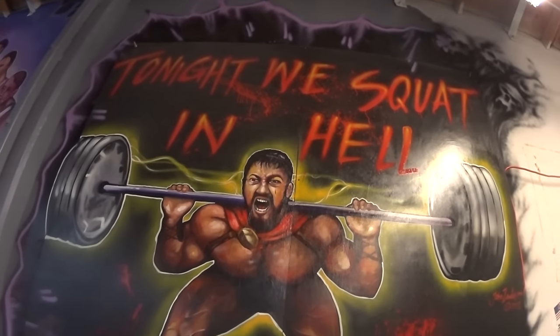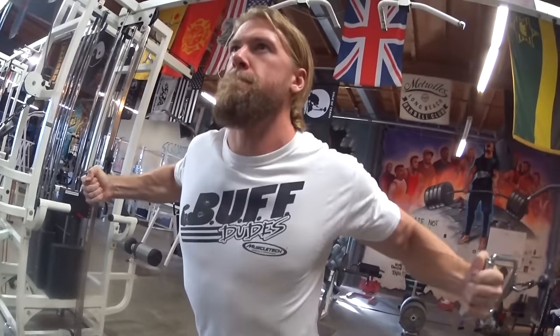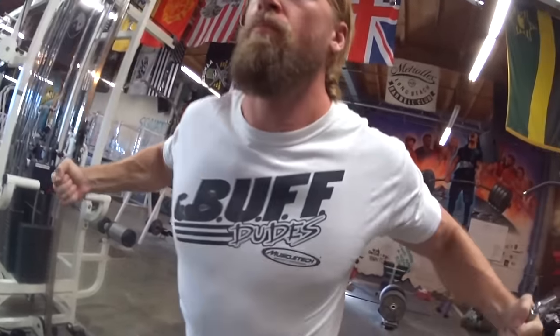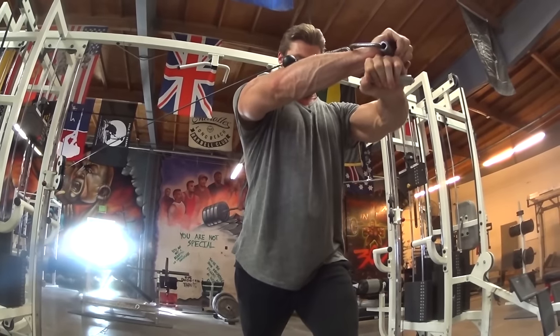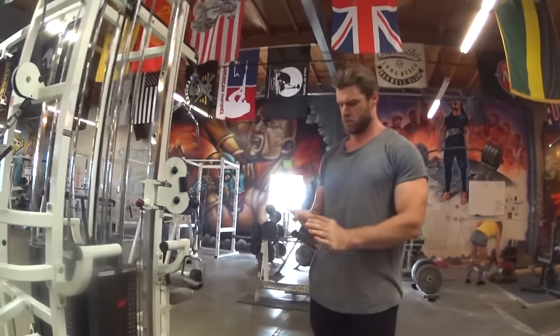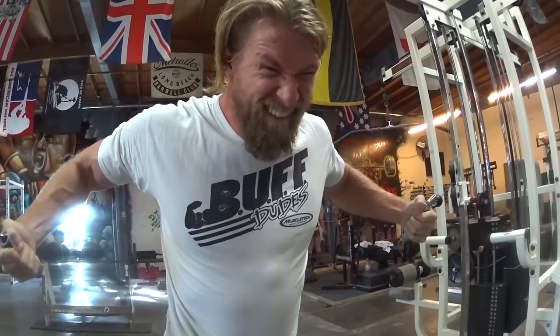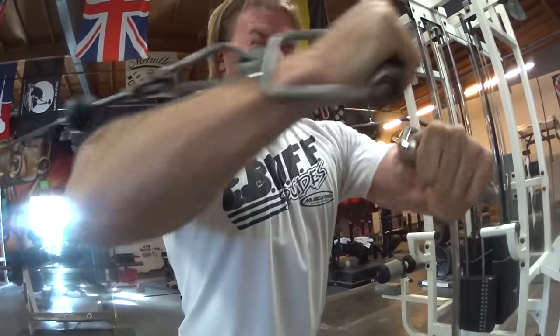Quick question — what do you think of Leonidas' form on the squats? Let us know in the comments below. That bar is riding pretty high up on the neck — come on Leonidas, you've got an army to lead, you can't go injuring yourself! Around this point we're going full-on Viking berserker mode, partly due to the fact there's no air conditioning in Metroflex.